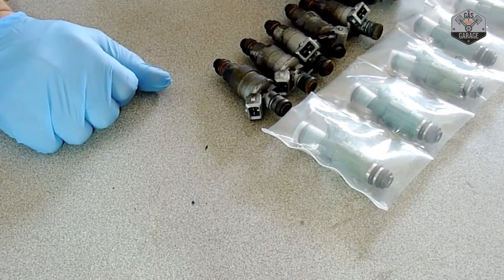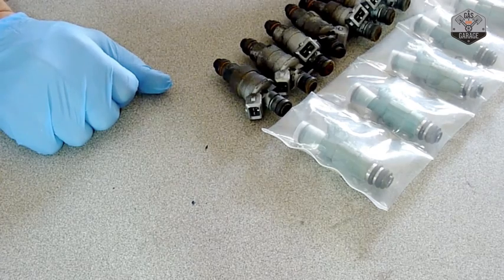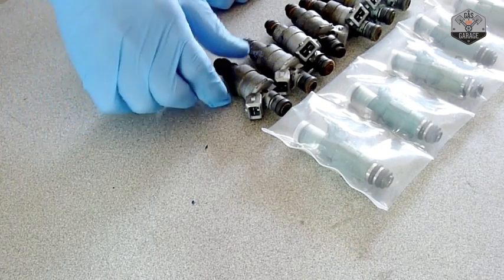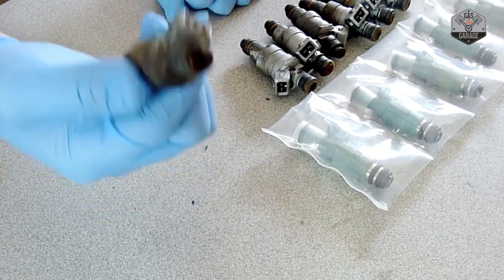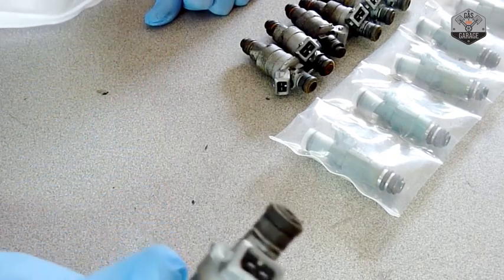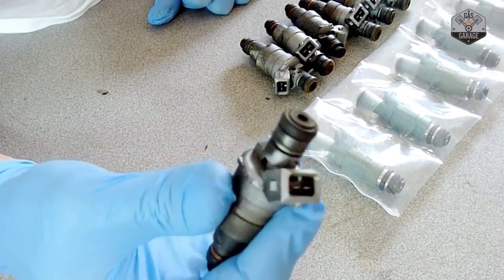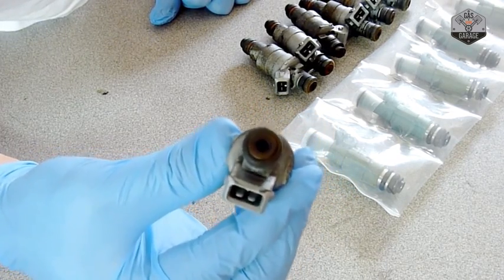If you've been following this fuel system refurbish, we've already done the fuel pressure regulator diaphragm replacement, cleaned out the lines, and done the fuel rails. Now we're going into the fuel injectors. One thing to keep in mind is whether they're salvageable or not. Looking at the detail of the injector here, it doesn't look too good — we're talking about 20 years. These injectors are pretty clogged up, and I know this is the source of my spark plugs not getting any fuel.